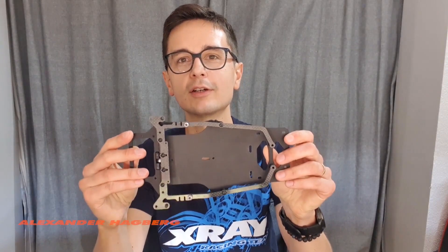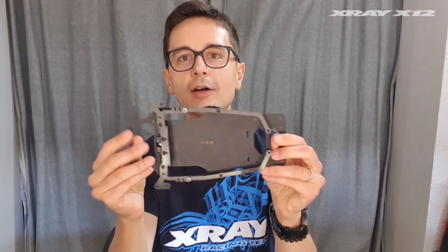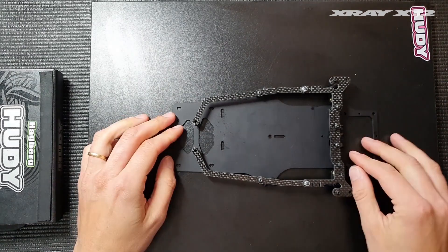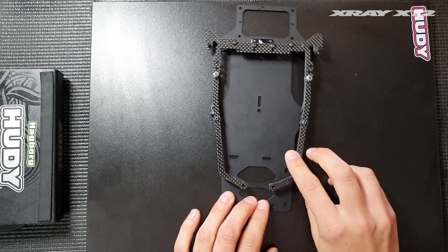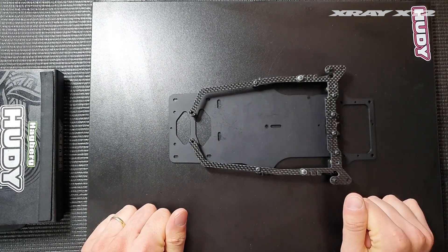The graphite side braces are all new on the X1221 and in this video I'll explain the features of these new parts and how you can set them up for different track conditions. The graphite side braces, which you can see mounted here, can help to fine-tune the flex settings for different track conditions.